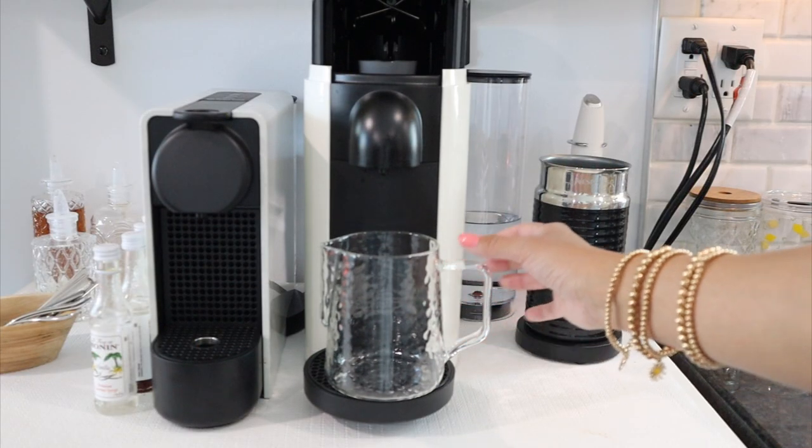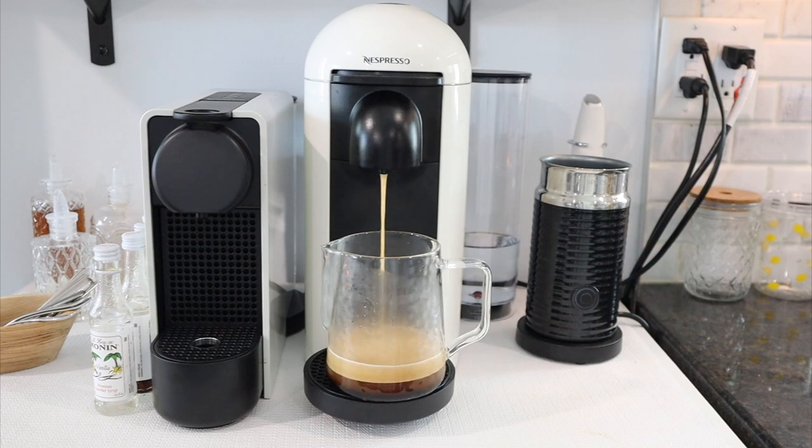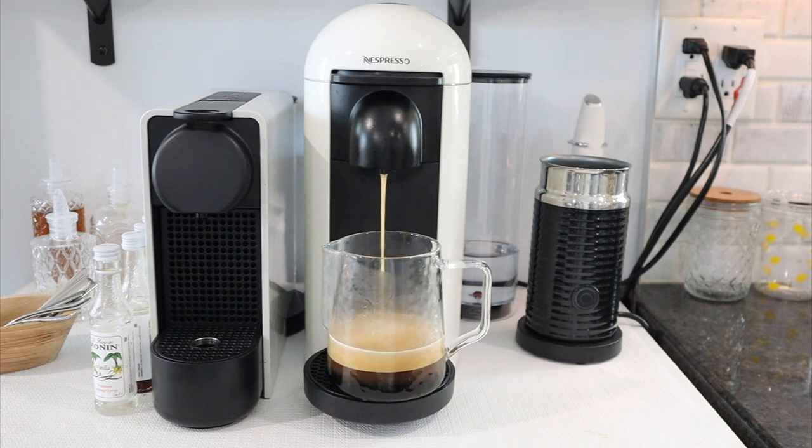The next clip jumps right into the recipe — I guess I was a little excited and just started making the coffee! I'm brewing the pod in this cute little glass milk pitcher because I want to add the coffee at the end, so we're going to brew the coffee first but not in the actual cup we're going to use.